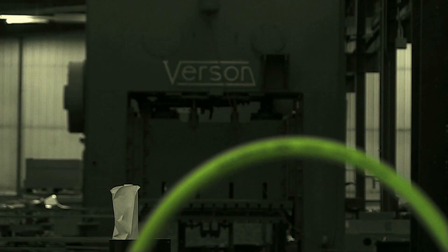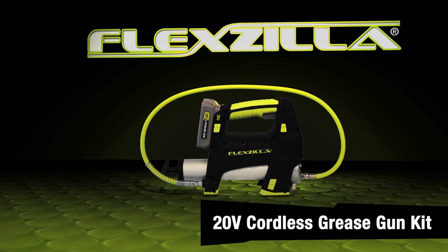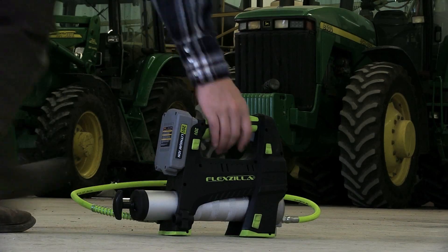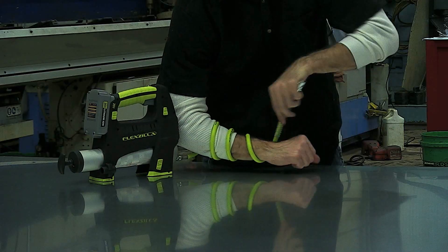There's a new creature dominating automotive shops, farms, and work sites across the country. Introducing the Flexzilla 20-volt cordless grease gun kit. It proves what can be accomplished when you combine over 30 years of grease gun experience from legacy manufacturing with the extreme performance of Flexzilla.